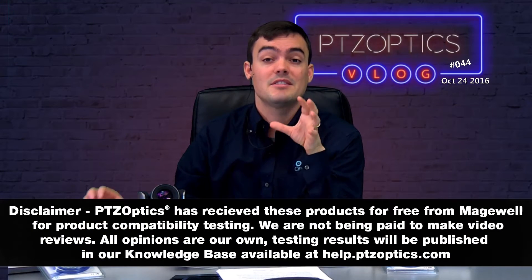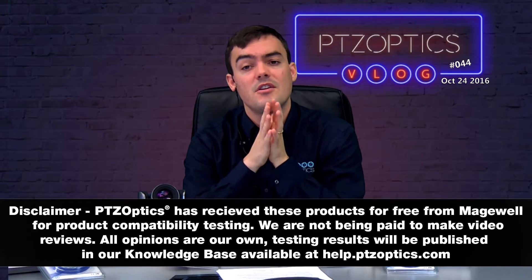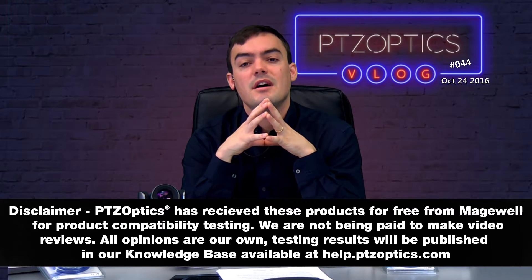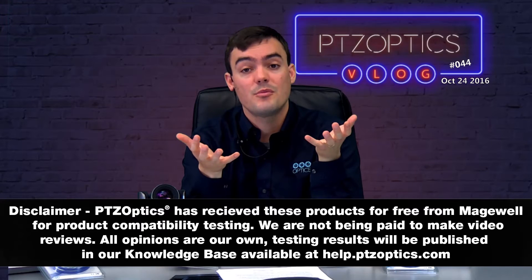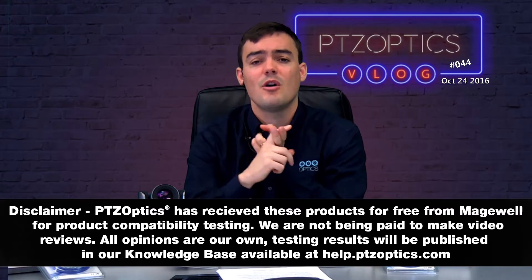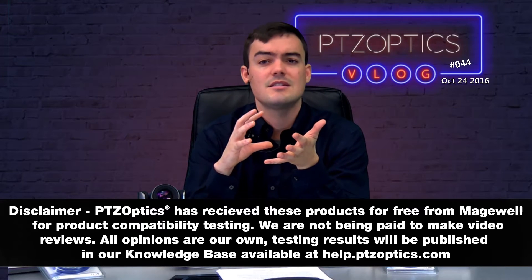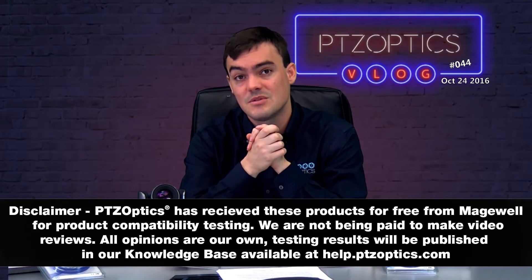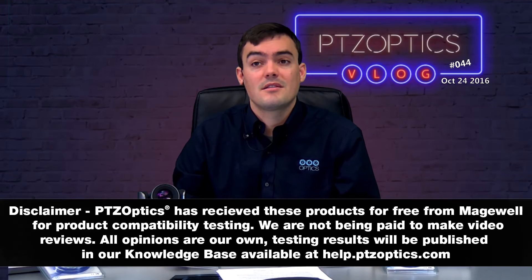Almost forgot to mention — disclaimer: PTZOptics has received these products for free for compatibility testing. All of the opinions you're going to hear in these videos are our own, but we're essentially getting these to add to our knowledge base so that we have complete compatibility with these products. Many of our customers use these to build live streaming systems, broadcast systems, and even integrate into complicated video conferencing systems as well. That's why we're doing all these videos — that's our quick disclaimer.